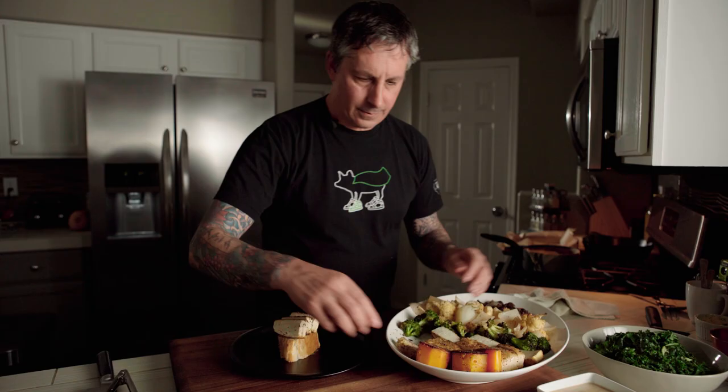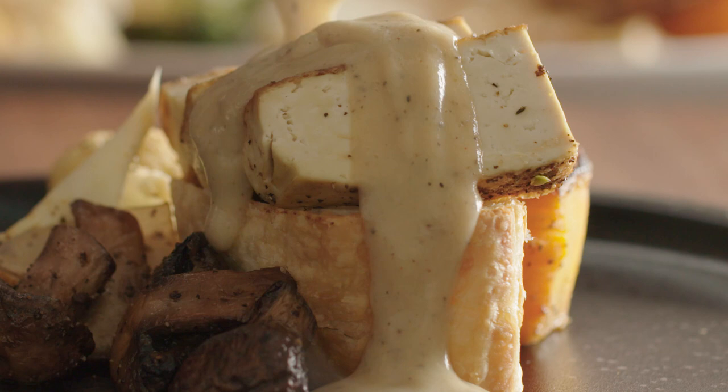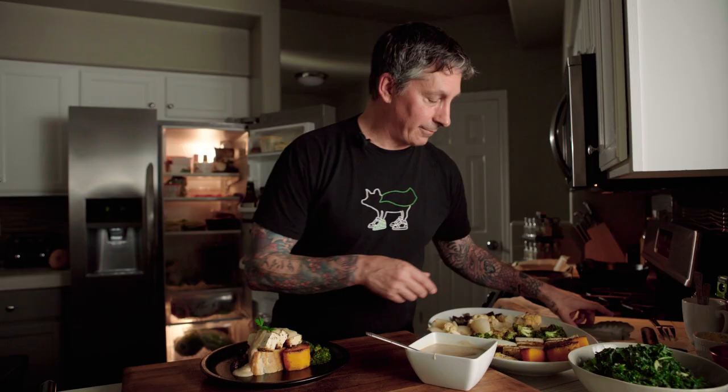I'm going to do three of the tofu pieces right on here. A couple pieces of broccoli, a couple pieces of the cauliflower, and then a few of the mushrooms. Just finishing off with the sauce here. Awesome — this is delicious. Gorgeous. I know I have an herb, so hold on — parsley. Right there. I could put that kale salad right on it — why not?